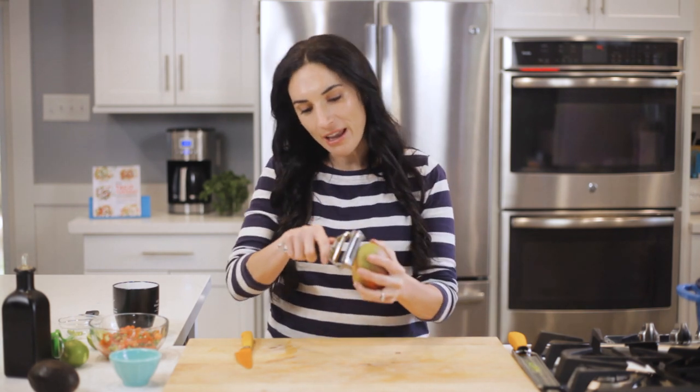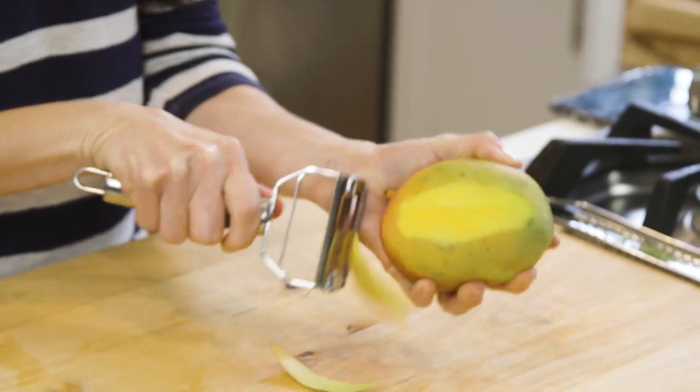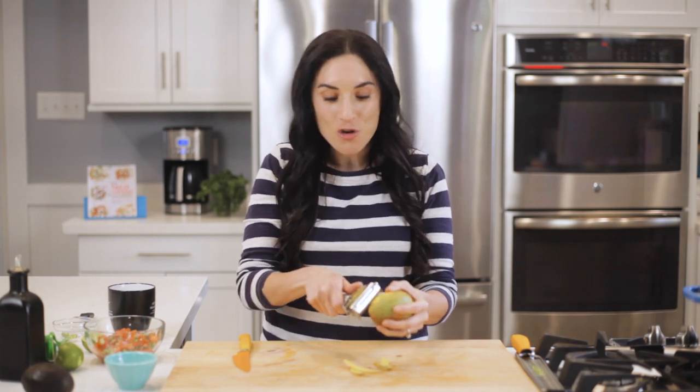Peeling mangoes is the worst thing ever, you guys. You can just take your vegetable peeler and peel it right off like that. There is nothing worse than a very hard mango, because that means it's not gonna be juicy and ripe. A hack is to use frozen mango — the kind we use for smoothies — but if you thaw it out, it's perfect for the salsa.